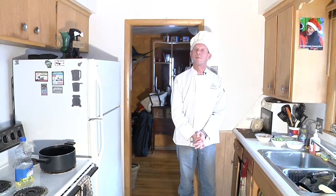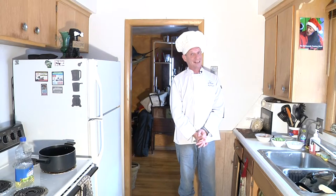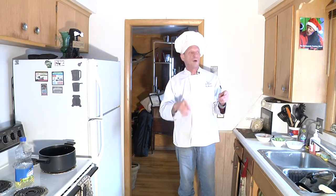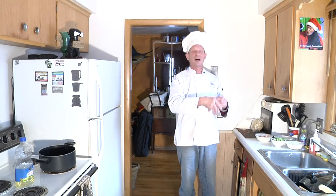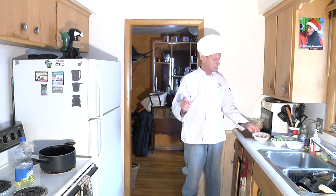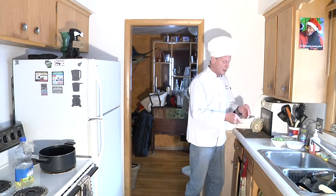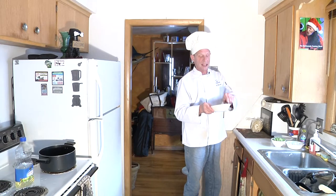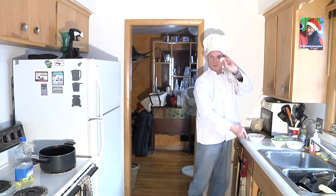First of all we're going to start out with making some shrimp fried rice. You can substitute any type of meat you want for this — chicken, beef, pork, or a combination thereof. Today I'm going to do shrimp. I got seven of these large jumbo shrimp.